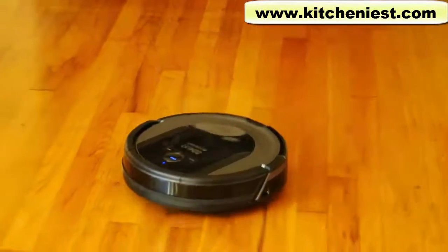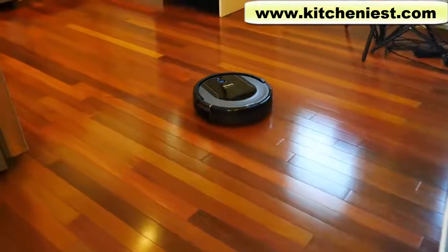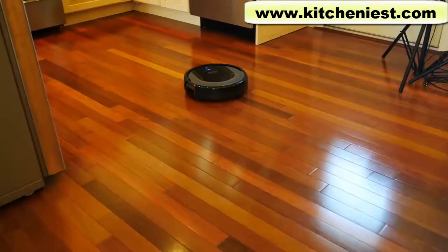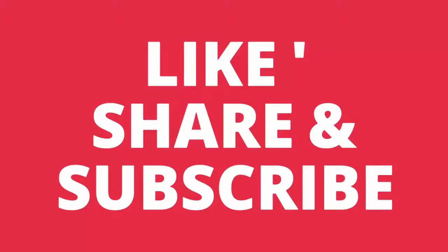If you want to try out this robot vac, I've put a link in the description below. As always, I hope you found this review helpful. If you did, give it a thumbs up and subscribe for more reviews. I'll see you next time. Thanks for watching. Bye.